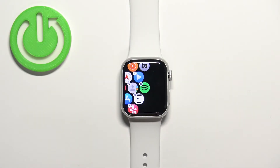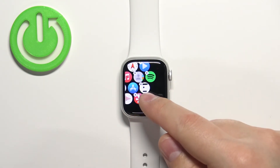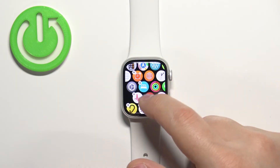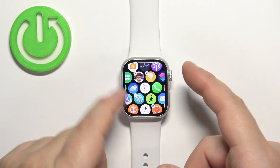At this point, the application has been uninstalled from your watch. You can uninstall any application that has an X on it. Some of them are system applications, so you won't be able to uninstall those.